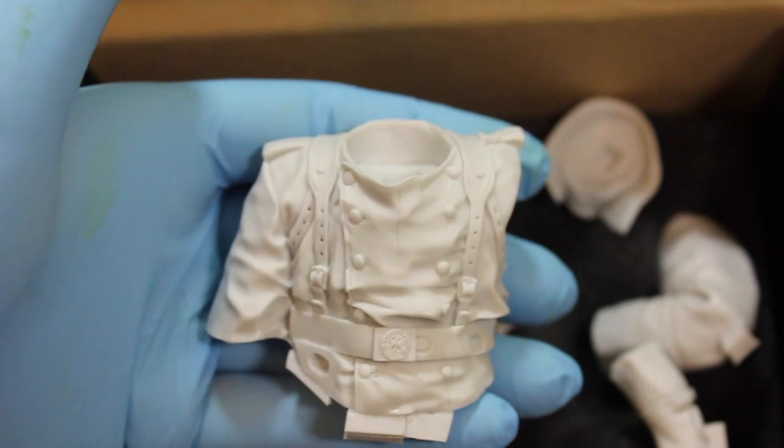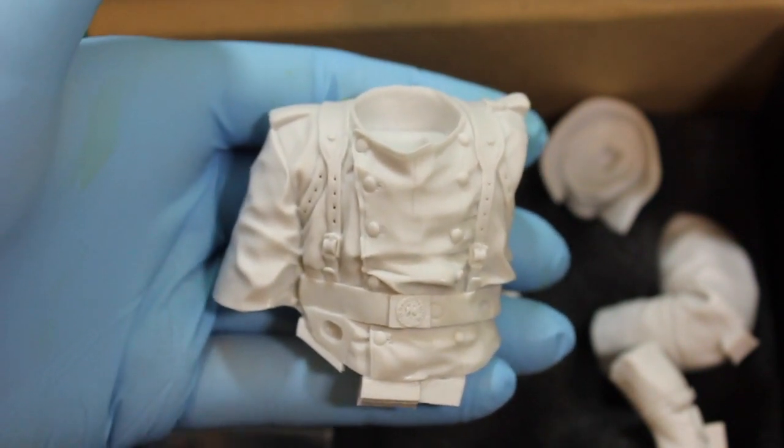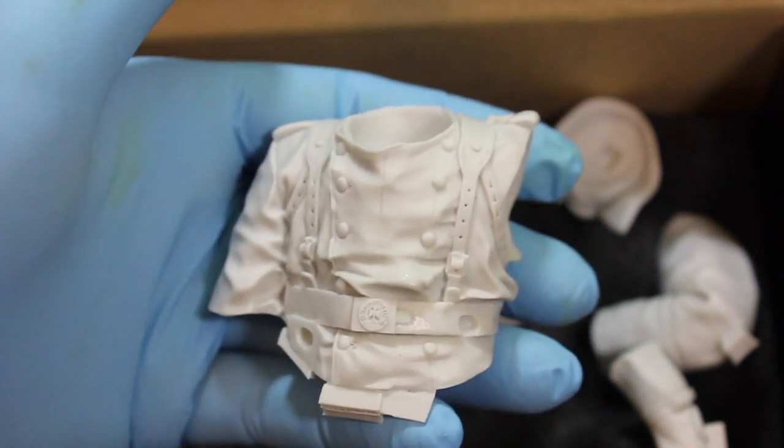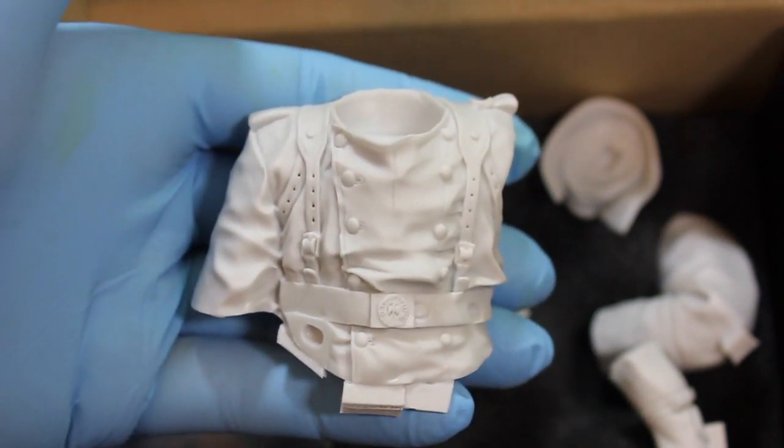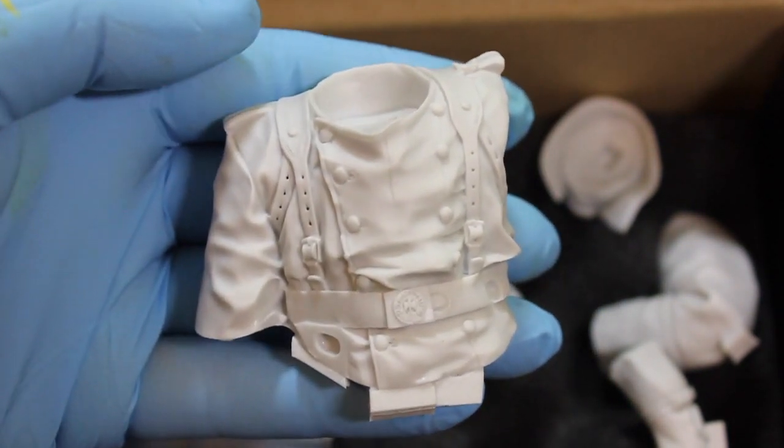Fantastic. So there you have it — Life Miniatures MG-34 Gunner in the Second World War, outskirts of Moscow. Check us out at HighCaliberMiniatures.com for this kit and many, many more like it. Thanks for watching and I will see you next time. Bye.